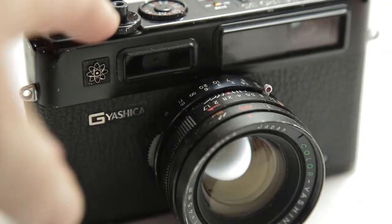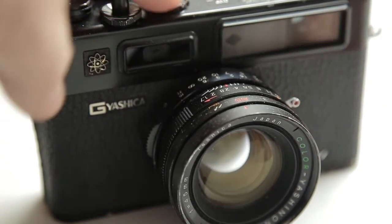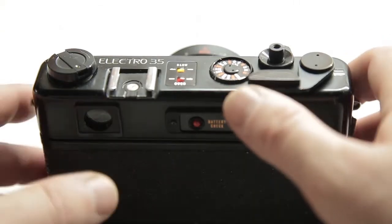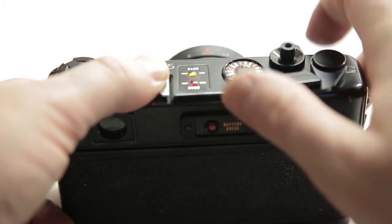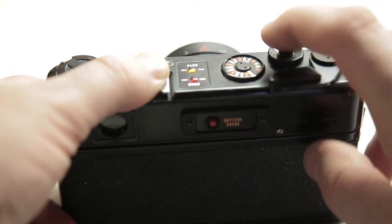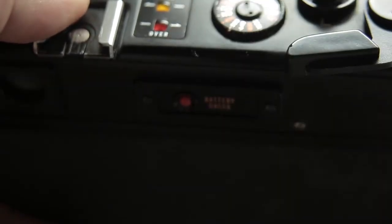It's got a great little timer on it. You have to advance the film first and then pull this lever down on the lens, and when you press the shutter it times to 10 seconds. It's very quiet as well — it's a leaf shutter. I'll just let you listen to that.